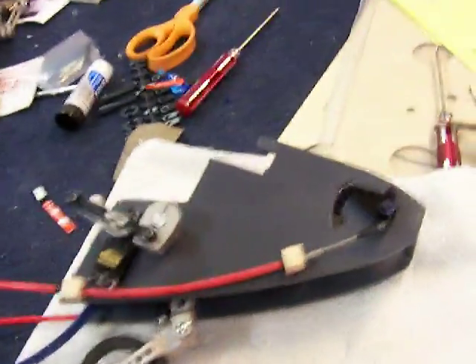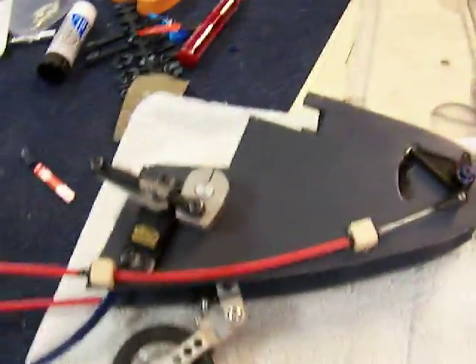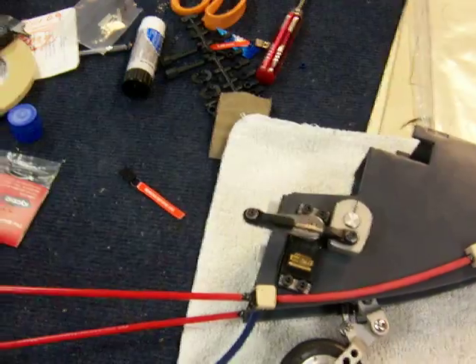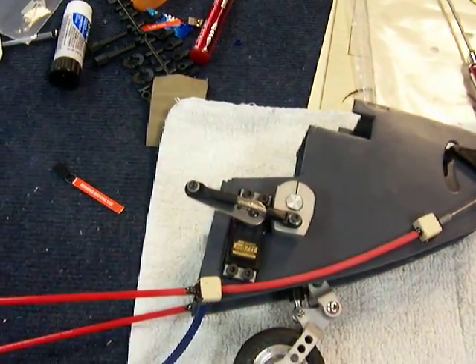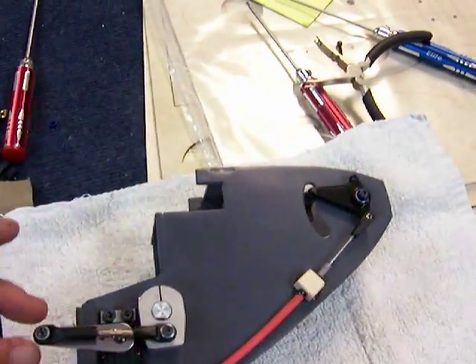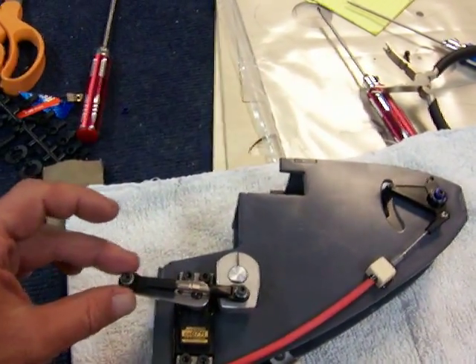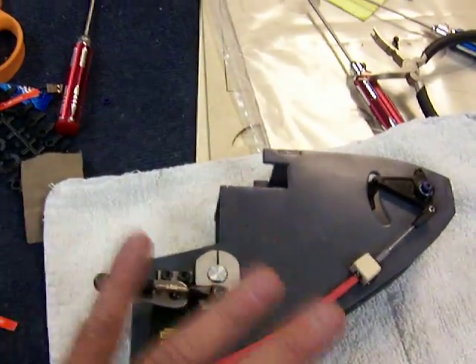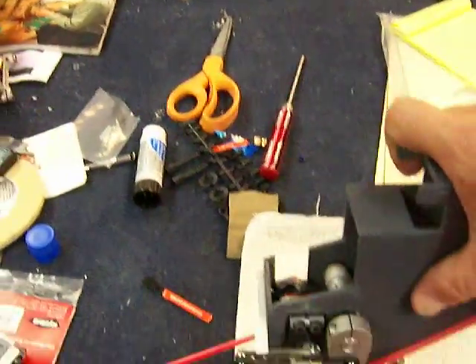Here we are with the nose gear assembly for the Airwolf project. We've got the mechanism here and it operates the gear — we've got it slowed down with the 12x transmitter. It's set up so that the arm is parallel with the connecting rod, so that at full extension when the gear is totally down, it acts as a lock.